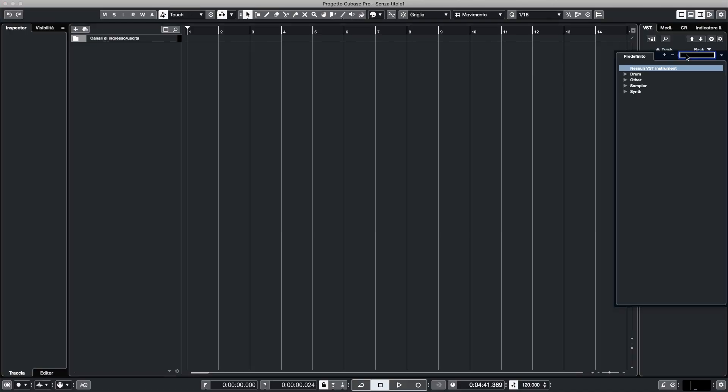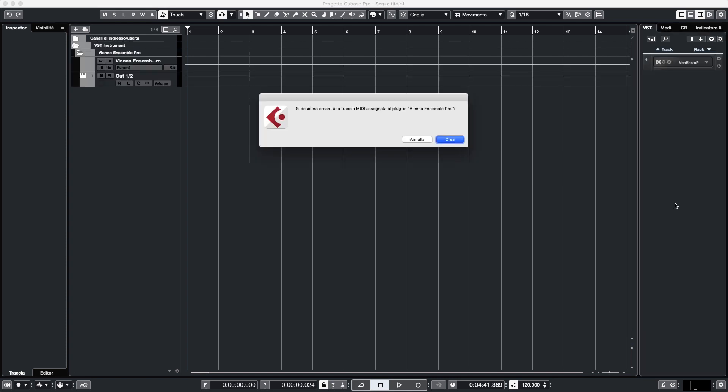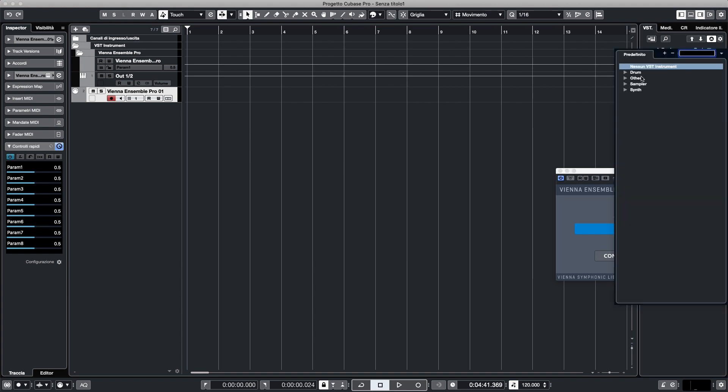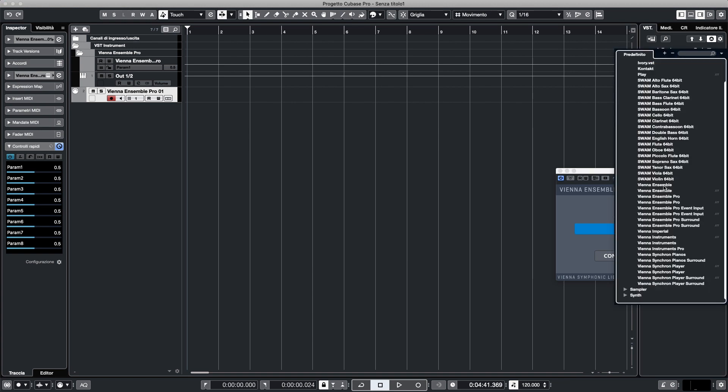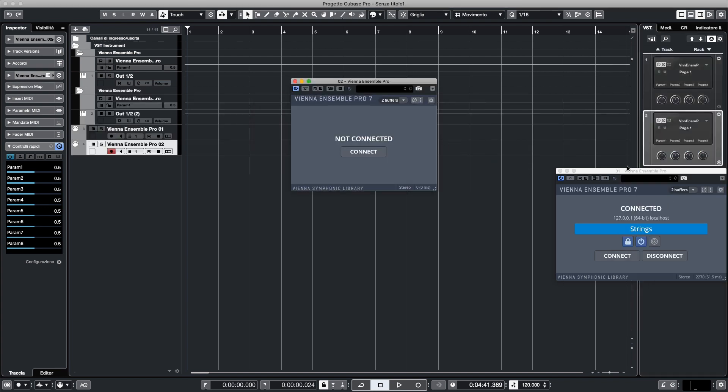Connecting the Vienna Ensemble Pro server to your sequencer is straightforward. Load the Vienna Ensemble Pro plugin and connect it to an existing instance. Do the same for any additional instances or create a new instance from within the Vienna Ensemble Pro plugin. Every time you save the project, your sequencer will also save all the data available in Vienna Ensemble Pro.